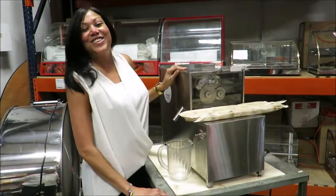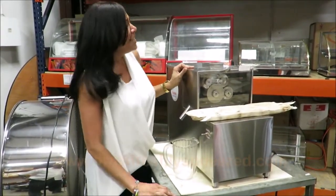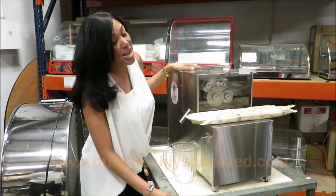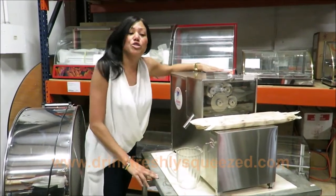Hello everybody. Introducing our one-of-a-kind Raya Brut. This is our latest edition on sugar cane machines. It's made in the United States. All stainless steel 304 construction.